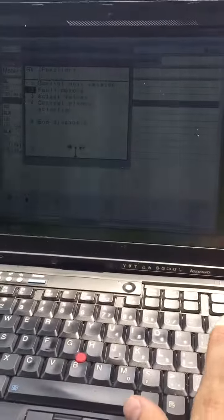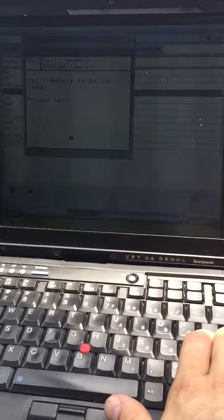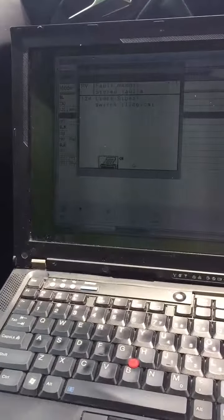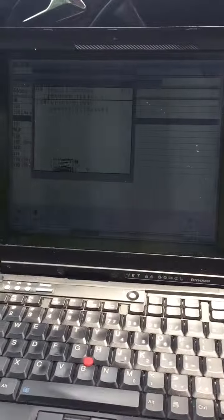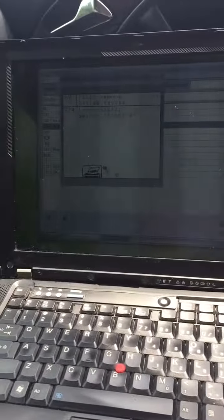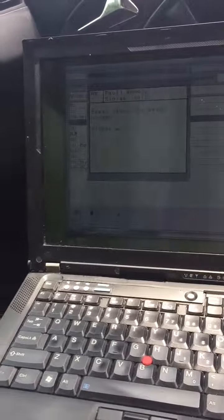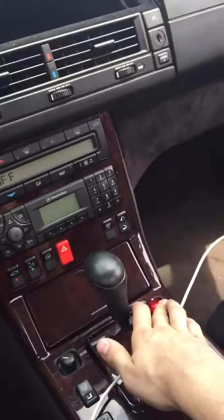So if we read the codes this time, we just get this 124 limit switch illogical. This time I don't know which one it is. But we can go ahead and complete the cycle the other way.